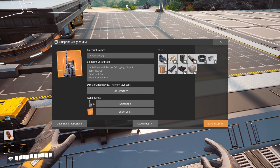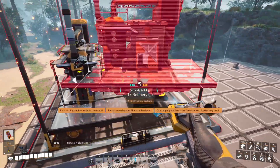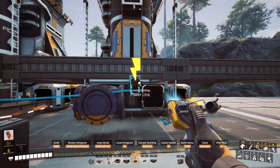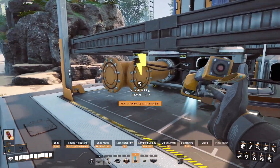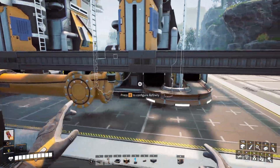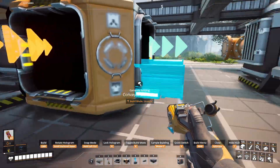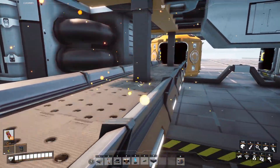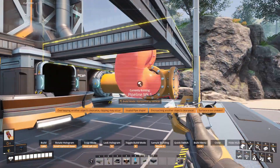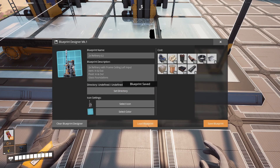We can now save this as 1x refinery to the right. Now load up the 1x refinery left and place another 1x refinery left next to it. First connect power, then the input pipes. Then we can go into the middle and connect the belts. We can see this is where the clipping happens, but it's underneath the floor so we'll likely not notice it. Then connect the output pipes. Save that as 2x refinery left.